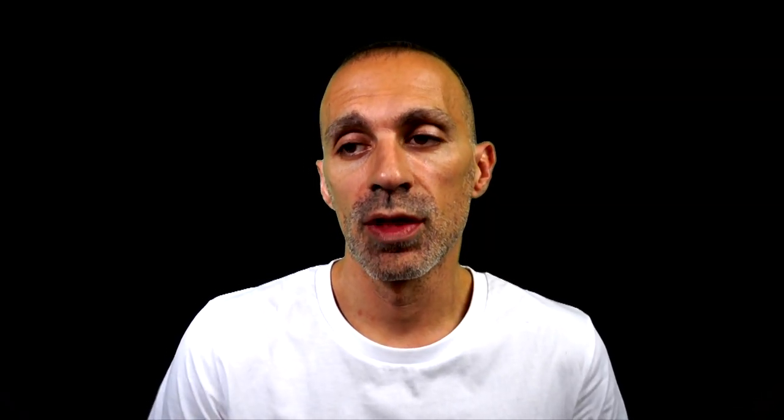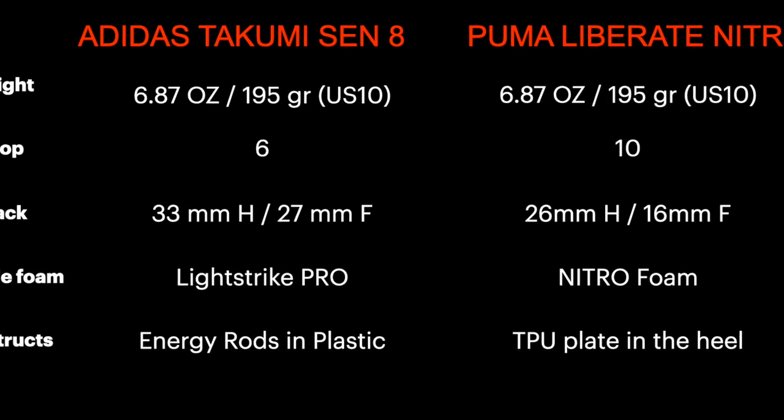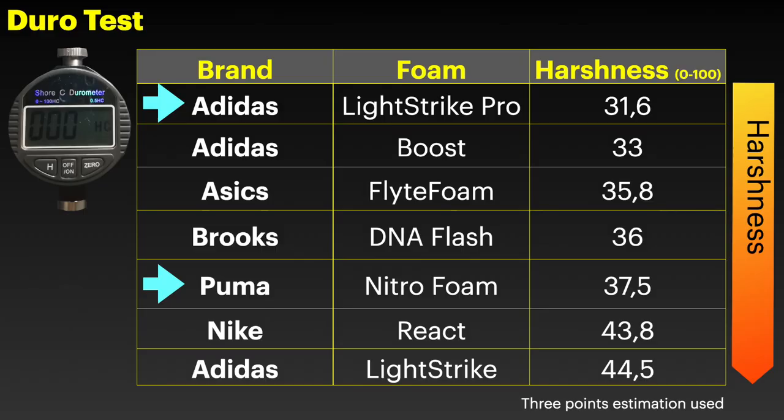In general, for long distance training and races, I always suggest wearing shoes with a higher drop, exactly for the sake of your calves. We have two different foams in the midsole: the Lightstrike Pro in the Takumi and the Nitro Foam in the Liberate. The Lightstrike Pro is softer. Let's check if it's also bouncier than the Nitro Foam after looking at the running dynamics.